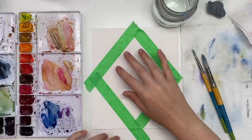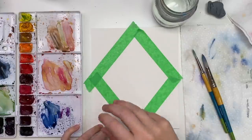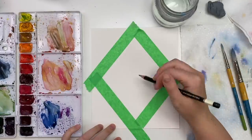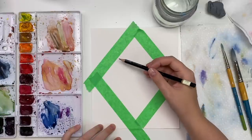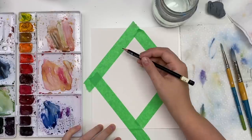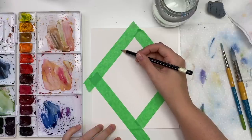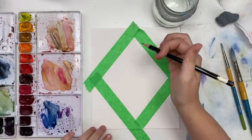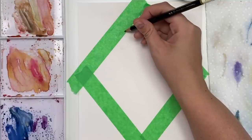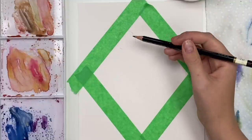The first thing I'm going to do is draw our flamingo inside, and I kind of want the head to come outside the tape a bit, so we're going to have to peel back some of the tape. Let's start with some shapes that might be easier — start with a little circle up here.